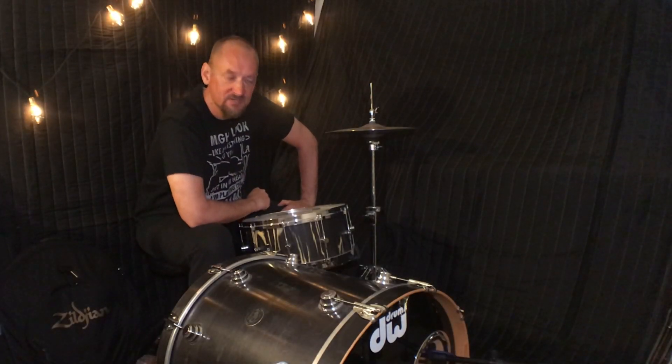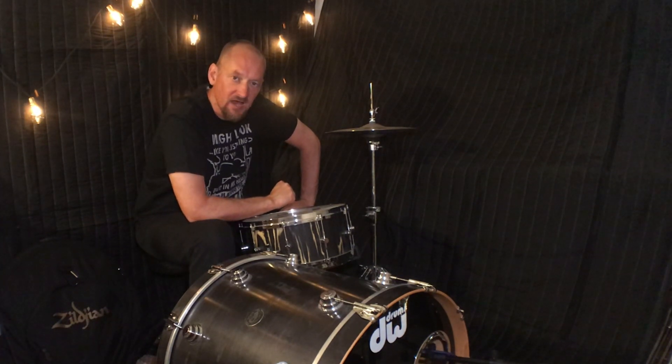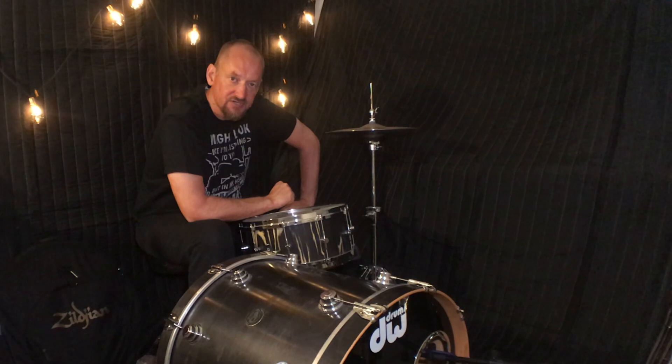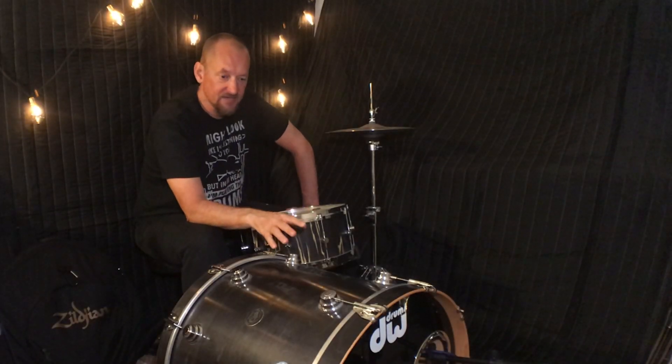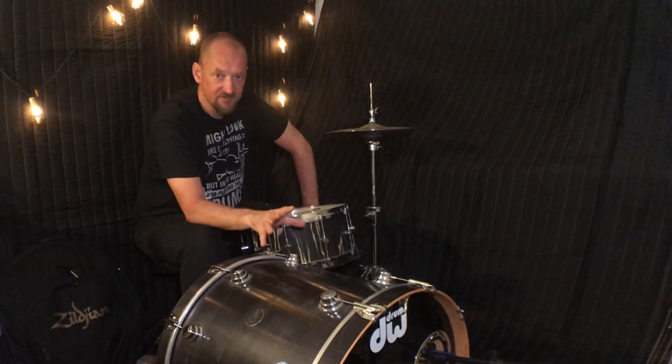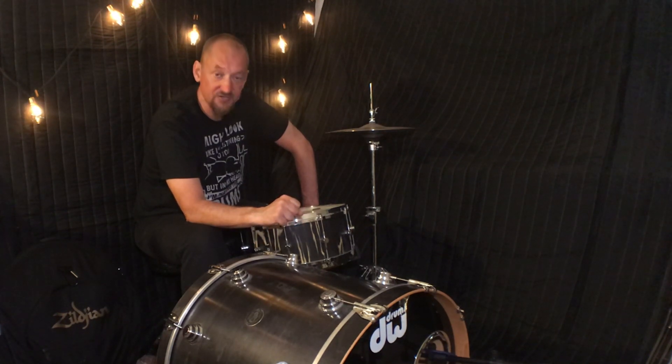Hey, this is Toby from Drum Topics and today we're going to check out a couple of different mic placements for kick drum and how that changes the sound. Stay tuned and let's kick this off. So what we're going to do today is take a look at five different positions or mic placements for the kick drum.